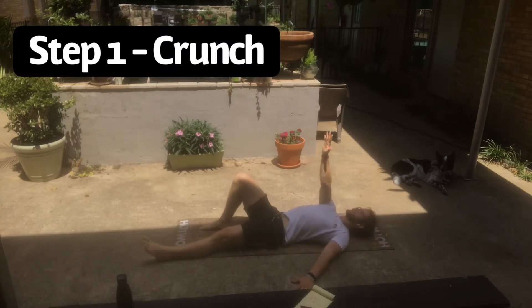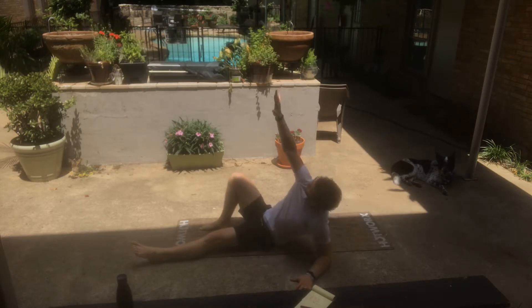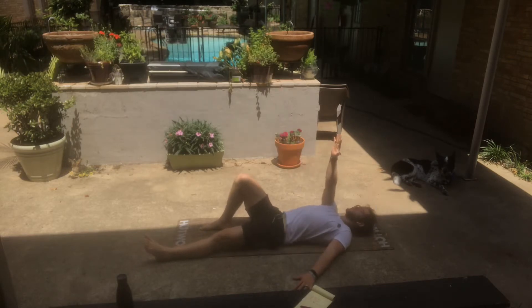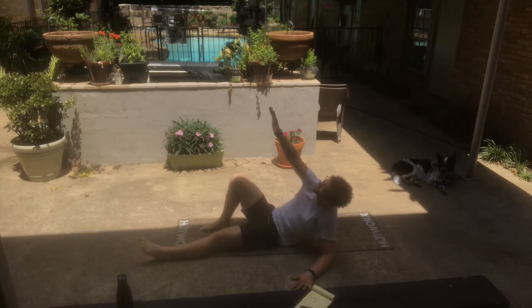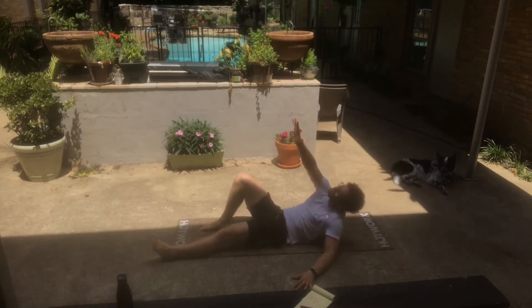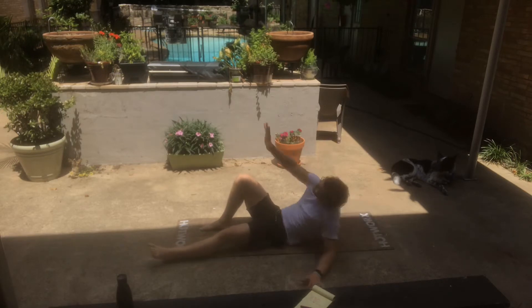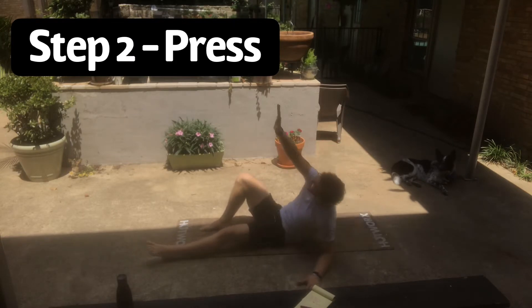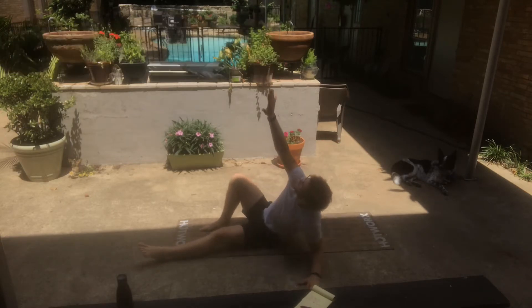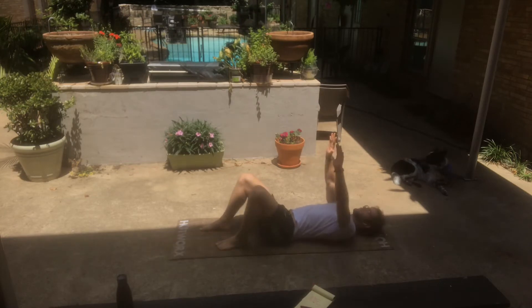Step one is going to be the crunch, and step two is the press. How you begin the Turkish Get Up is you're going to have one leg out straight, one leg bent. The arm of the same side as the bent leg is going to be reaching up the entire time. With the crunch, all we're doing is rolling up to the elbow, and then we move into step two — the press — where we're pressing through our hand and getting full extension in the arm.